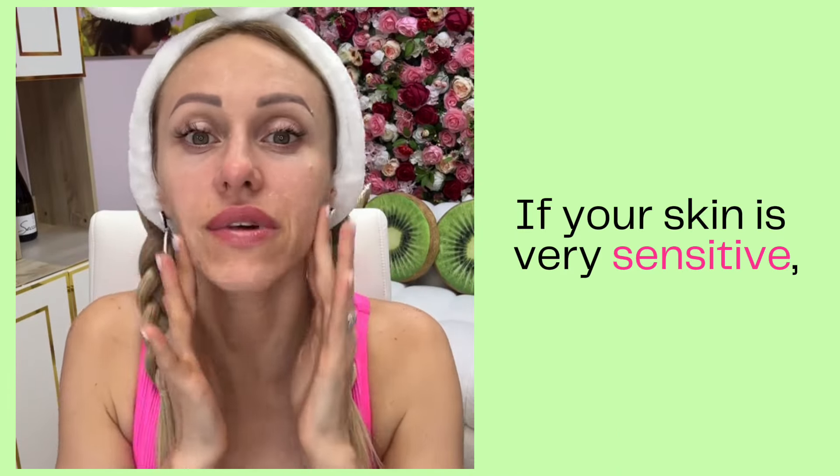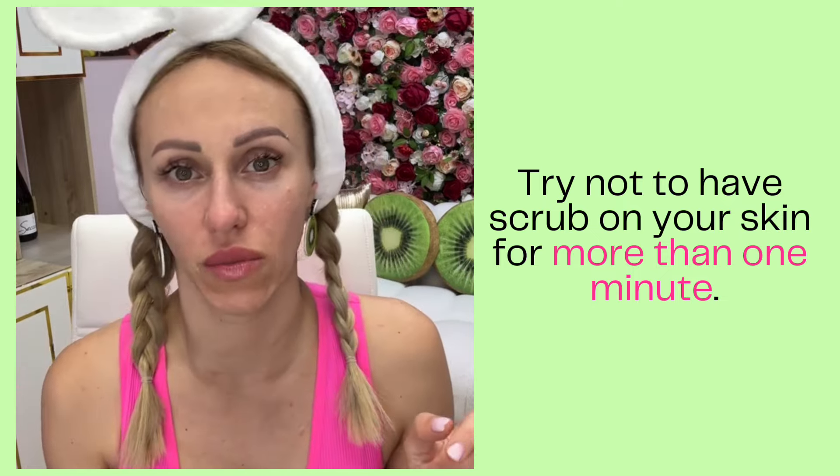I will put the scrub on two fingers, spread it, and apply it on different areas of my face. If your skin is very sensitive, try not to have the scrub on for more than one minute because it has alpha hydroxy acids and your skin can turn a little pinkish — that's okay, but we don't want to leave it too long. For normal, oily, or dry but non-sensitive skin, concentrate on each zone. Just feel the beads under your fingers and massage using them for exfoliation. If your skin starts to tingle or burn slightly, that's normal — just don't press too hard or do it too long.